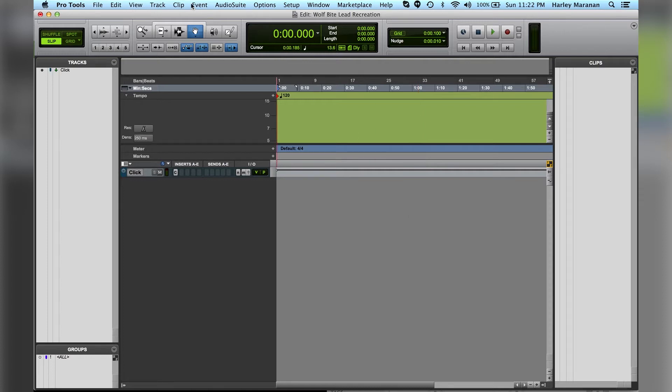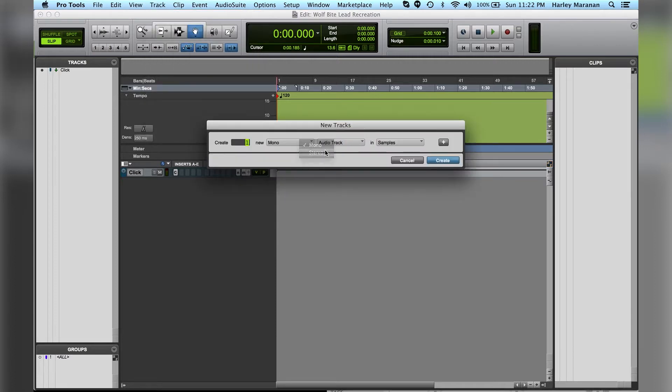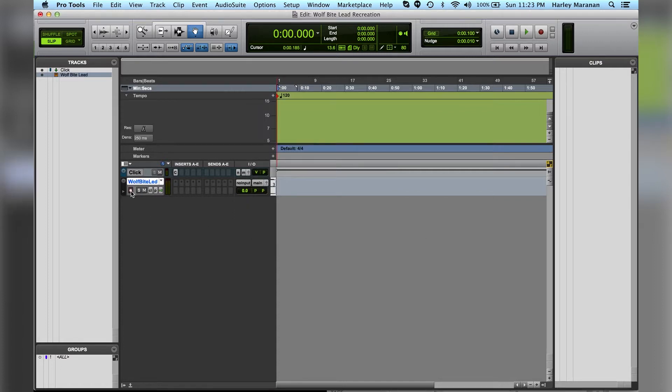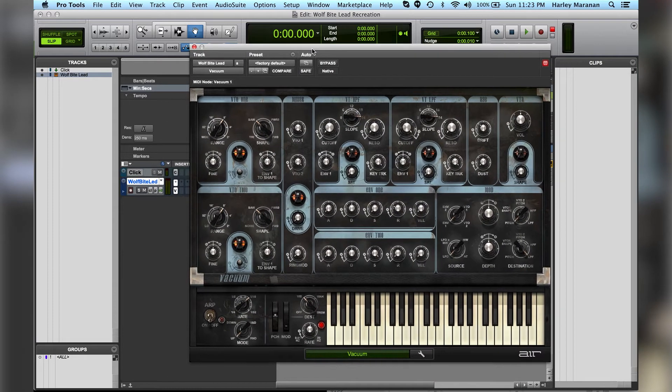First off, we're going to create a new track. By the way, I'm only using plugins that are included in Pro Tools 11, so don't worry about having to buy things from Native Instruments, iZotope, or those other brands — it's all in Pro Tools 11. So go to Track > New, create a stereo instrument track in ticks, and hit Create. I'm going to name it Wolfbite Lead, hit Enter, and enable it for recording. I actually have my MIDI keyboard hooked up to my computer. Go to Inserts > Multi-channel Plug-in > Instrument > Vacuum > Stereo, which should come with your Pro Tools 11 software.